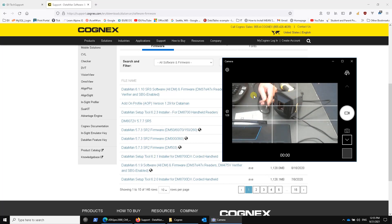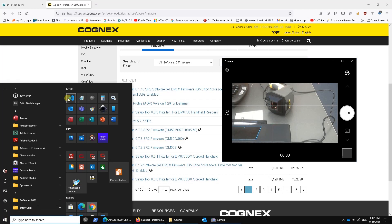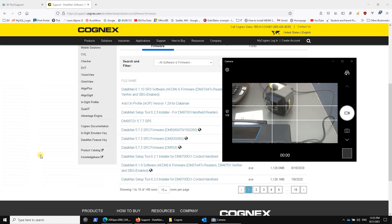If you get the Ethernet one, you can connect the verifier to your network even before you install the Cognex software. But for the USB one, you have to have the software installed first because that software installation includes the driver that's going to recognize this connection. Now I plug it in, Windows will recognize it, apply the driver, and now I can run my Cognex software — I've previously installed it.